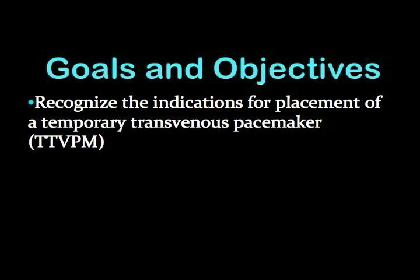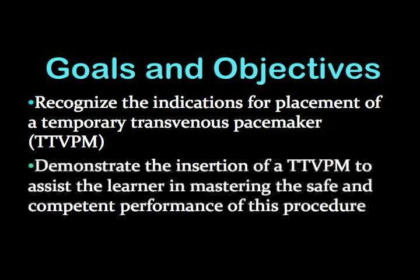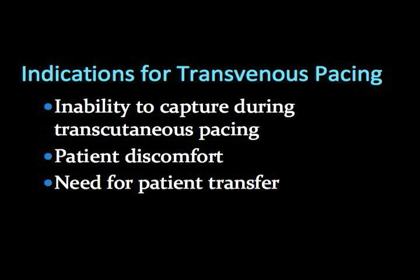The viewer will need to recognize the indications for placement. This video should also help the viewer in mastering the safe and competent performance of this procedure. Transvenous pacing should be considered when there is an inability to capture during transcutaneous pacing, or it causes too much patient discomfort, and when there is need for patient transfer.